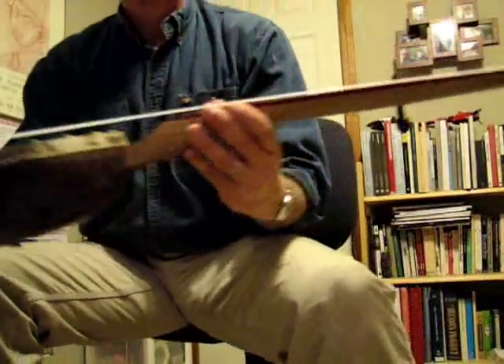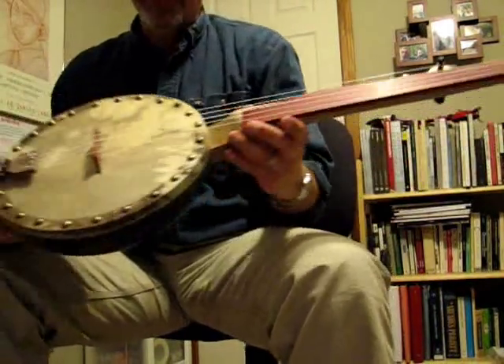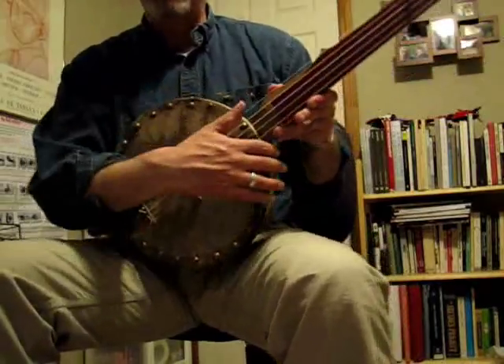This turned out pretty good — I'm very pleased with the aesthetics of this banjo, and I'm also pleased with the way it sounds.